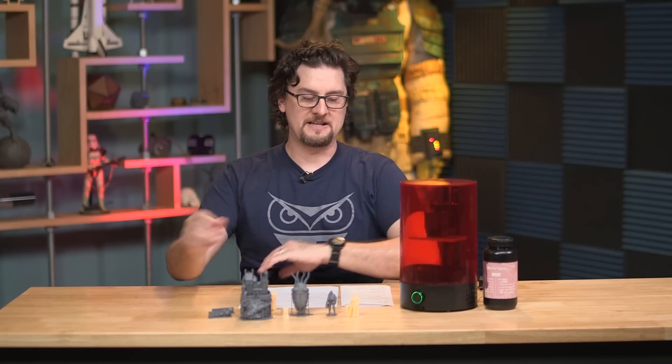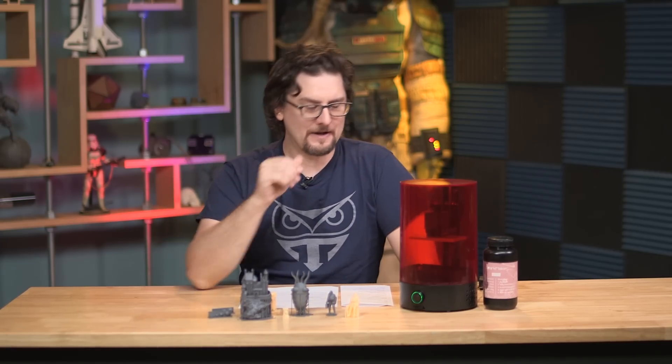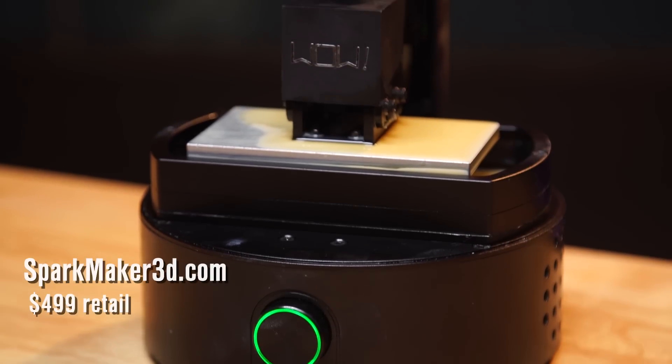The SparkMaker FHD is actually the second version of the SparkMaker printer. They just finished up a successful Kickstarter — they did over seven times their goal, which is great. The first one was Kickstarted about a year ago, also successfully. And they sent us one to check out.